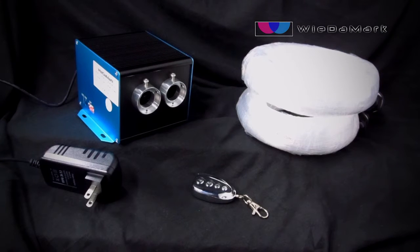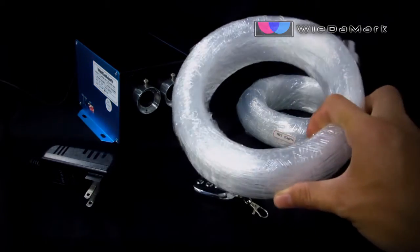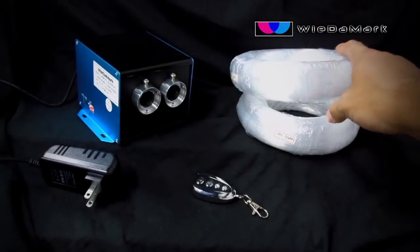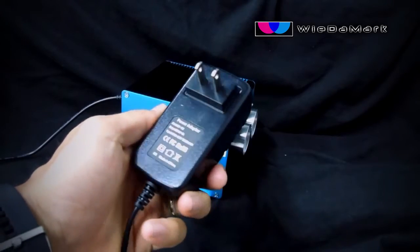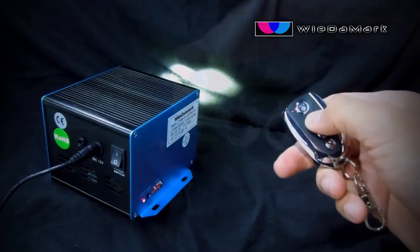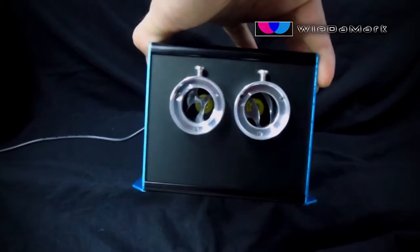In this video we're going to talk about Weedermark's 288 strand white LED star ceiling kit. In this kit you get two 144 strand bundles of fiber optic cable, a 12 volt power supply, an RF remote, and the illuminator comes with a twinkle wheel already installed.